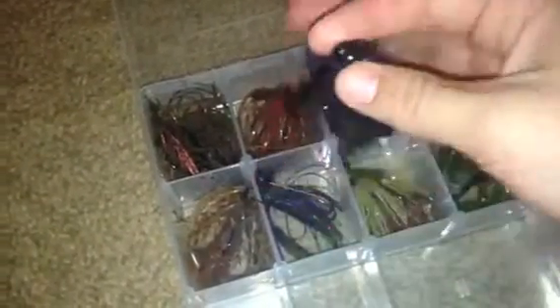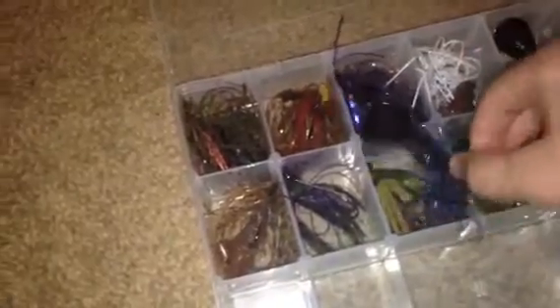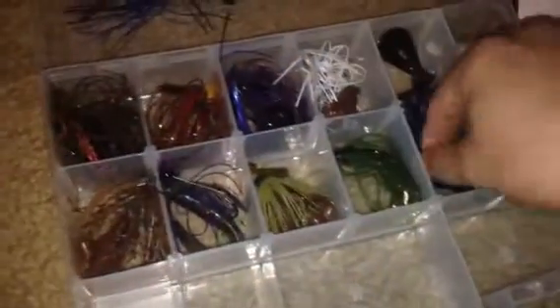Next we have the Strike King Bitsy Bug in 1/8th ounce — OK bait, I just found it on the ground so I'll throw it. It's pretty small but it will still catch fish. Last we have the Strike King Bitsy Flip — I just picked this up because it was 50 cents; probably won't use it very much, very thin. I don't think it'll be much of a game changer in my tackle box. I have this with the Woodlands Craw trailer — that's actually the name of it — and also a Big Bite Baits Craw trailer. It doesn't really move all that well; I just have it on there because I had one left and I've caught some fish on it.